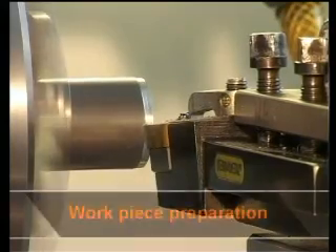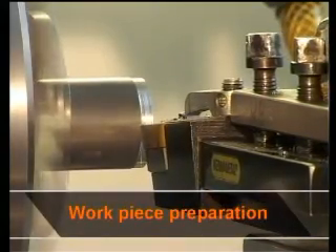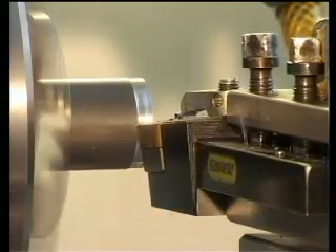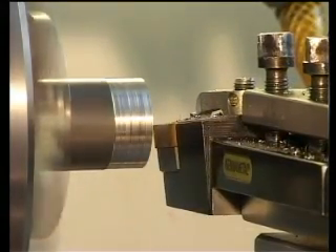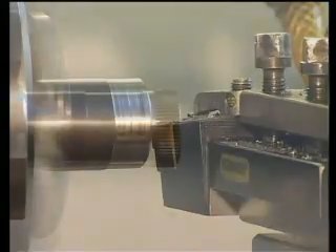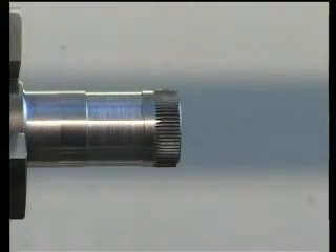The workpiece preparation is more extensive for this technique. After pre-turning the workpiece to ensure concentricity, it has to be chamfered. If the knurl is to start in the middle of the workpiece, a groove is required.